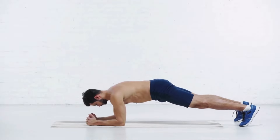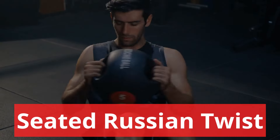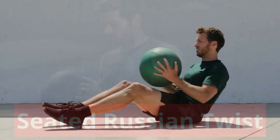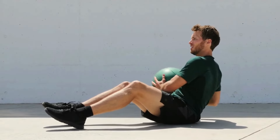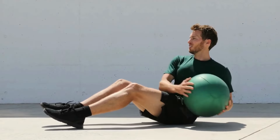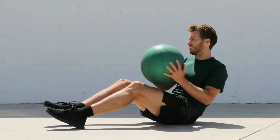Up-down planks. Lying face down on the ground, prop yourself up into a forearm plank position. Lower onto one of your forearms, then the other, all while maintaining plank form. Then place one of your hands on the mat and straighten your arm, then do the same with your other hand, bringing you back into a high plank.